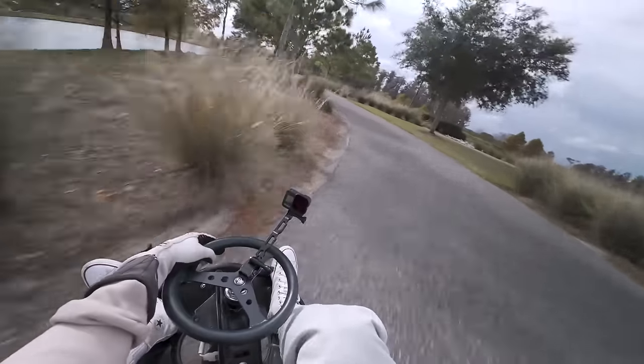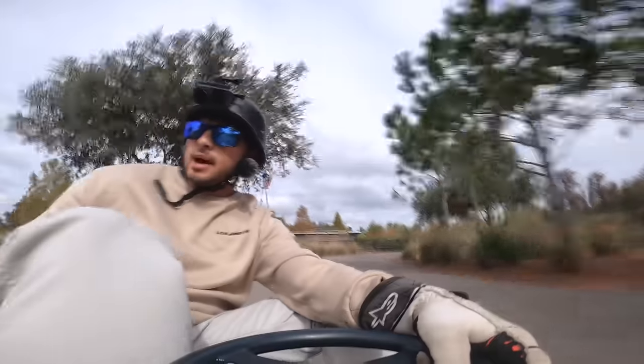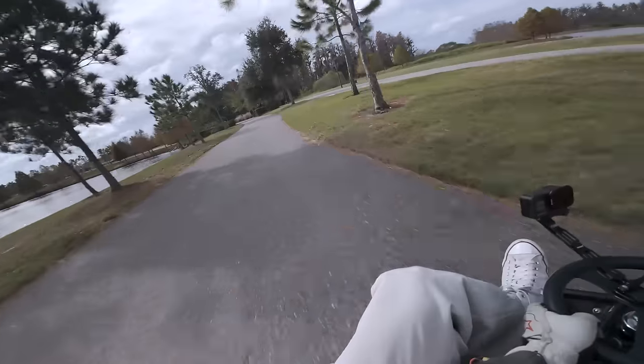Dipped the tire into the grass a little bit — almost kind of hooked the turn, and we are good.